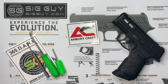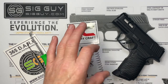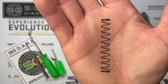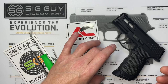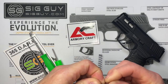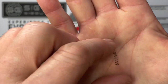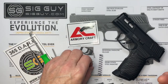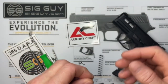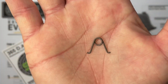Before we get started, let me go over what's included in the spring kit. We have four springs. The reduced weight striker spring is minus 20% from the original. The reduced weight striker safety spring is minus 25% from the OEM spring. The reduced weight sear spring is also minus 25% from OEM. And the positive reset trigger return spring is plus 10%.